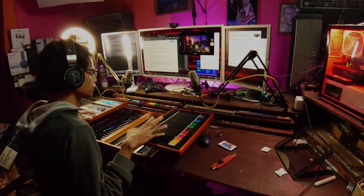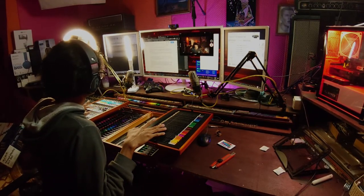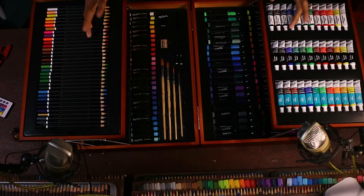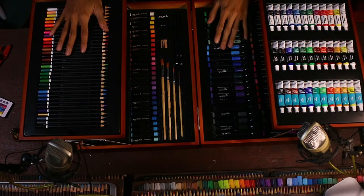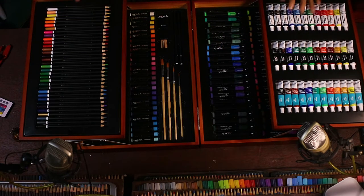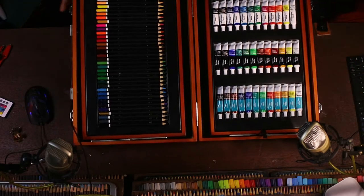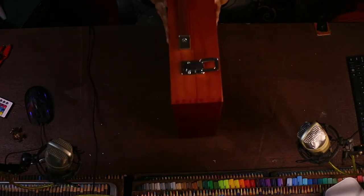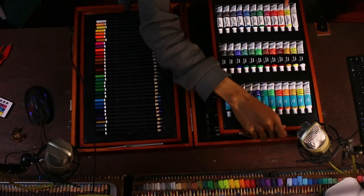Menurut gue ini cakep, cocok banget buat mahasiswa seni. Selain isinya yang lengkap, juga mudah dibawa meskipun agak berat. Ini masih lebih enak daripada kita bawa pensil warna sendiri, cat sendiri, marker sendiri — dan itu kalau mau bawa bakalan ribet. Kalau pake ini kita bisa langsung bawa semua, meski agak berat. Mending bawa satu agak berat ini daripada bawa perintilan banyak dan bikin ribet.